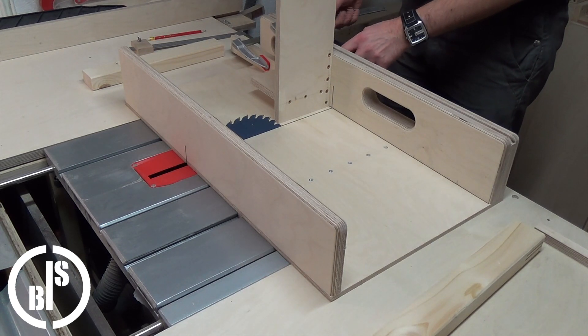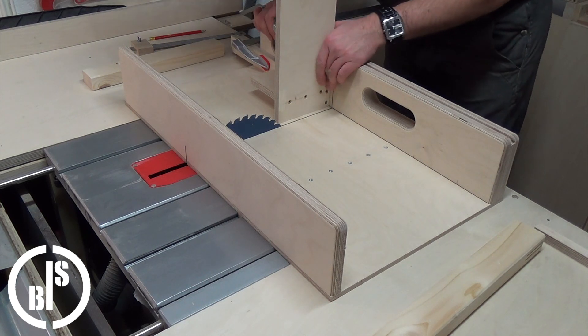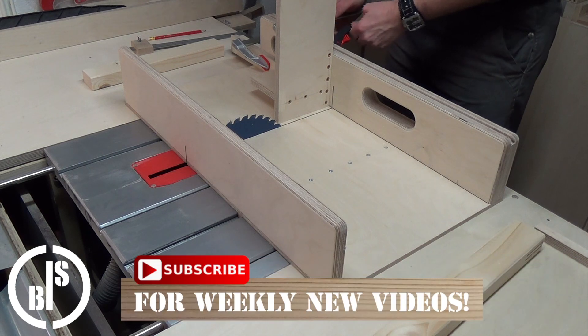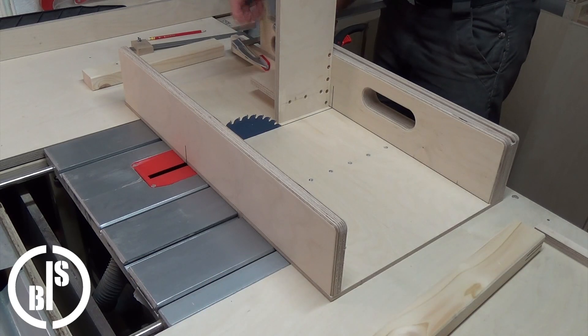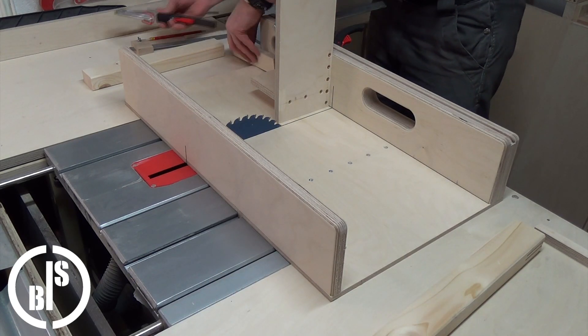I clamped the jig again to the sled and cut the tenon on the other piece in the same manner as I did before. If you want to know how to cut strips which perfectly match the blade thickness, go to my channel. There is a video about it, or just click the link above.